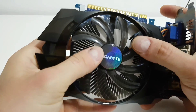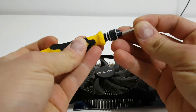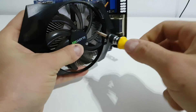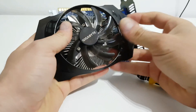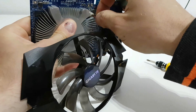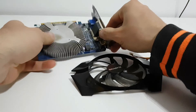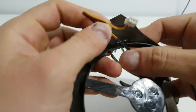First of all we must take off the fan. We have three Phillips screws here — release them, it's very easy. And the third one — it goes out. Next, take off the connection for the fan, it's right here. Gently. The fan is very easy to take off from the plastic.